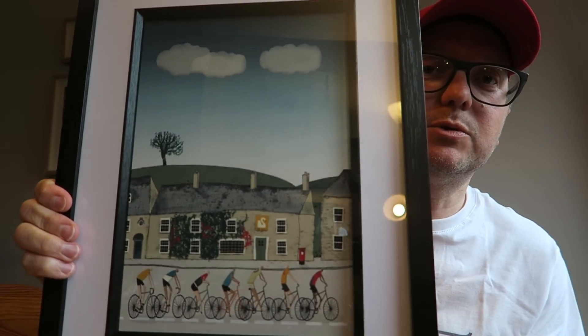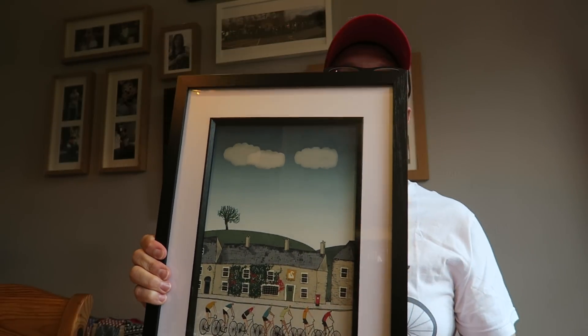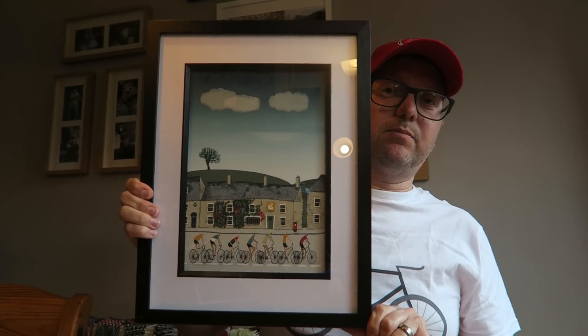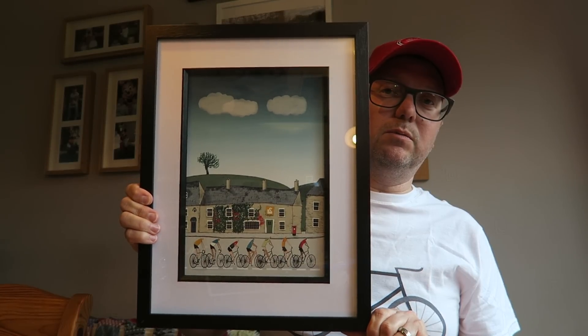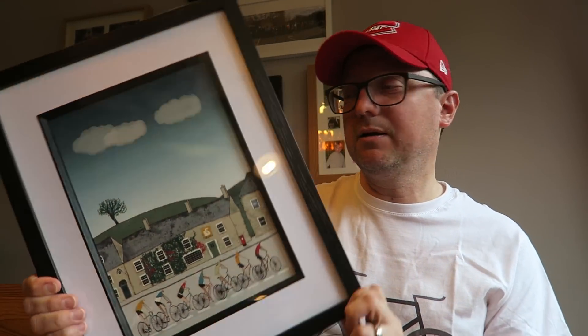Let me just show you one other thing as well, because I bought this picture months ago up in Nottingham and then I got a frame for it yesterday from The Range — the frame was £4.30. That's the picture which was £12, and I've just popped it in the frame and I'm going to pop it up on the wall behind me. How good does that look in this frame? £4.40 for that frame — absolute bargain, loving that.